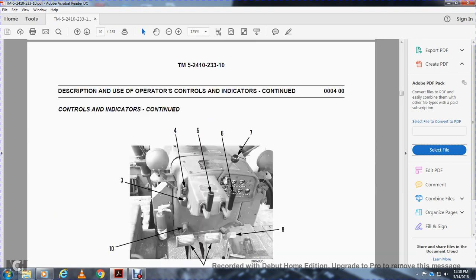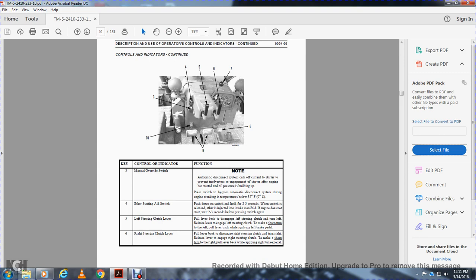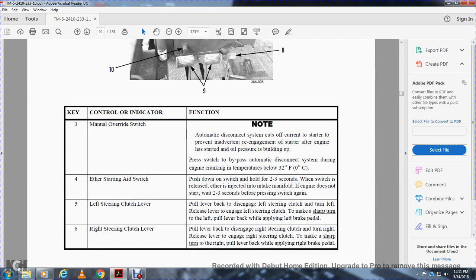The backup alarm is located behind the fuel tank and sounds when the transmission is placed in reverse. The manual override switch is number three. Four is the ether starting aid switch. Five is the left steering clutch, six is the right steering clutch. The manual override switch automatic disconnect system will cut off the starter to prevent re-engagement after the engine has started. Press the switch to bypass the automatic disconnecting system during engine cranking at temperatures below 32 degrees Fahrenheit or zero degrees Celsius.